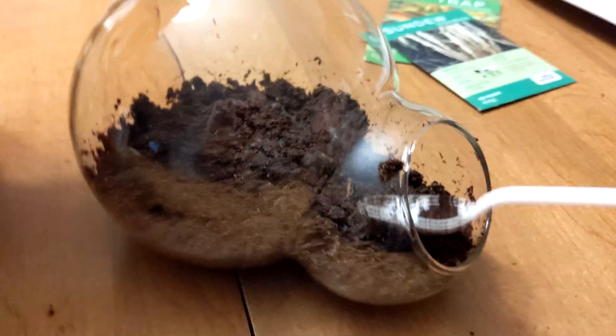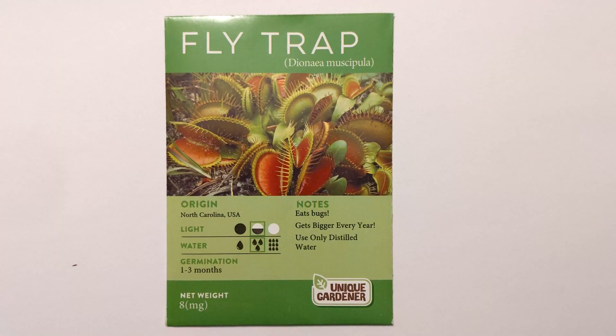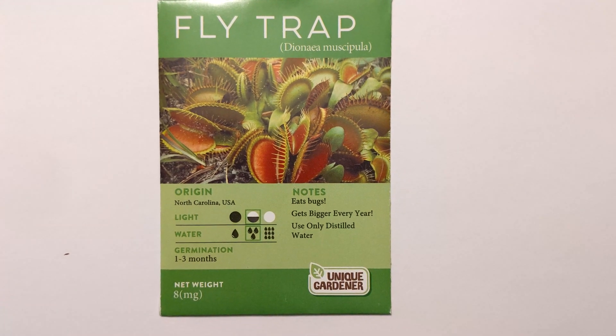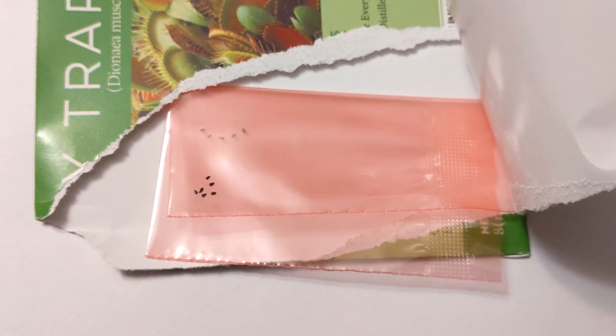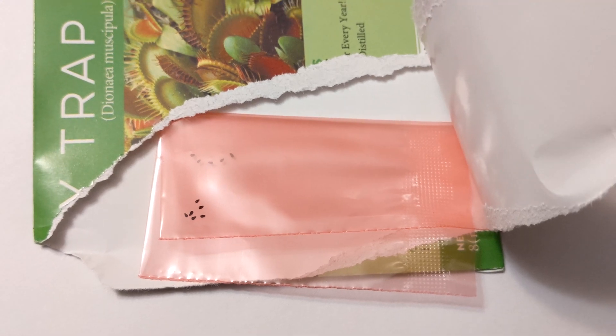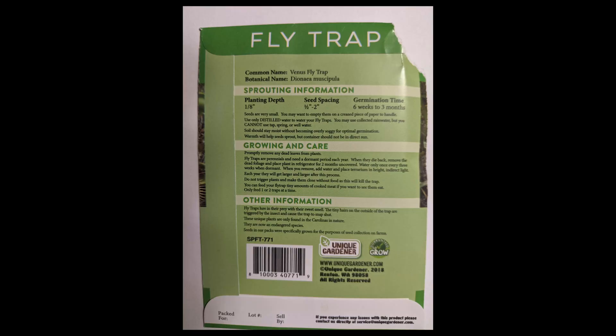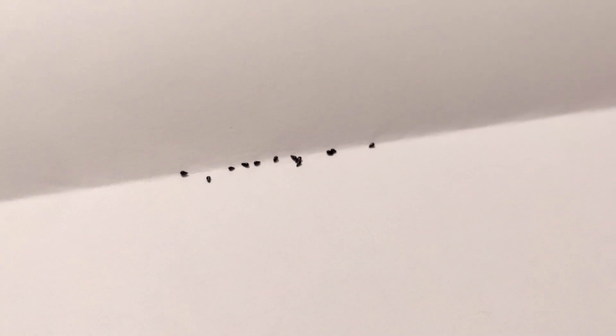Here is what the Venus flytrap seed package looks like, complete with growing instructions. Germination takes about 1 to 3 months. As you can see, the seeds are very small. For your reference, here are the complete growing instructions in case you lose your seed packet. Open the packet and shake the seeds onto a folded piece of paper. I pour the seeds into the plastic spoon and carefully spread them around the top of the soil.